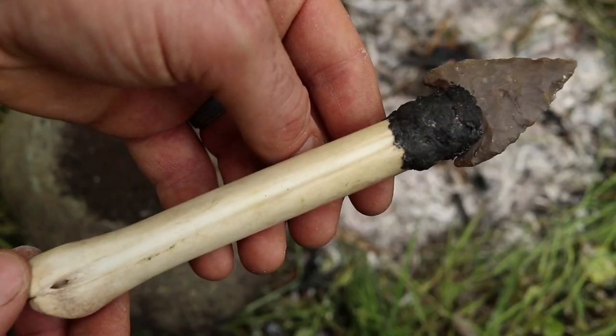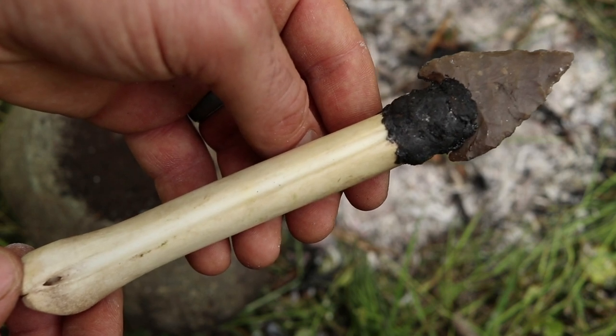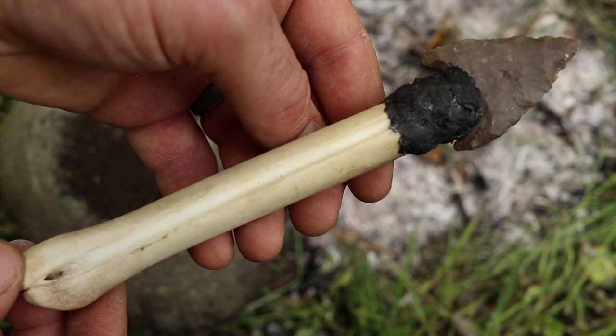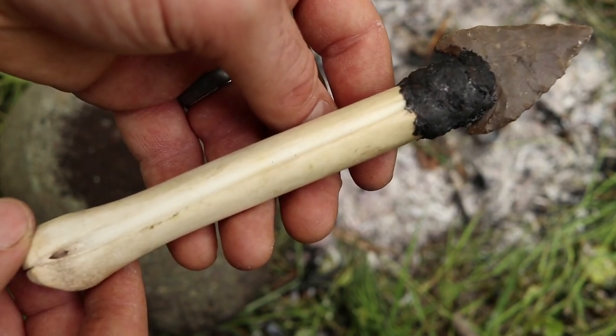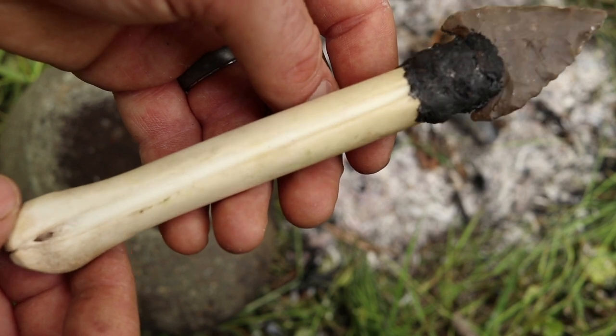And here's our completed deer leg bone shumla knife — a pretty close replica of a style of knife used in parts of Texas over 2,500 years ago. It's amazing the original knife survived all that time in a rock bluff. If you want to learn more I'll put a link in the description below, along with a playlist of other primitive tools and weapons I've recreated. Make sure you check in next Wednesday for another flint knapping project.